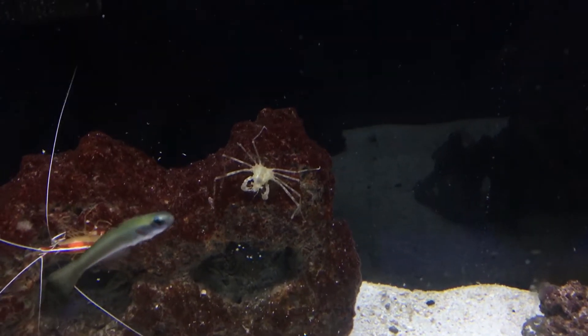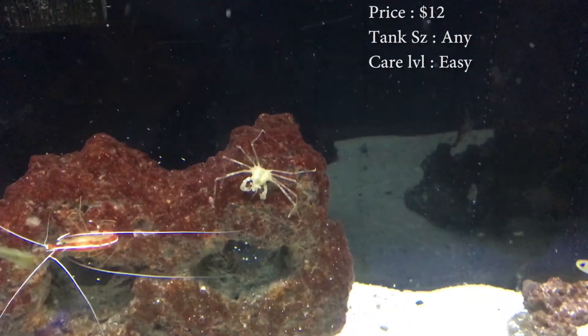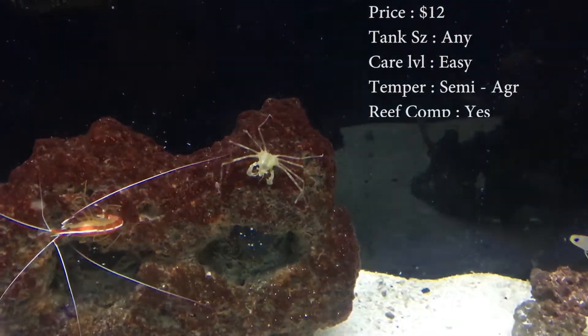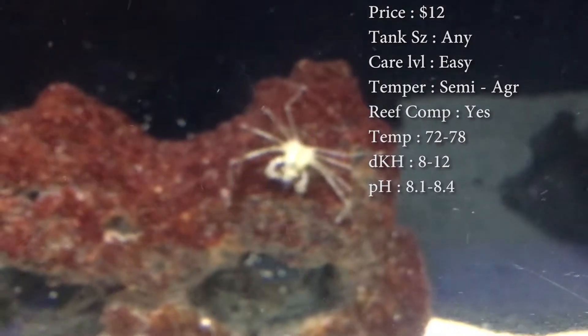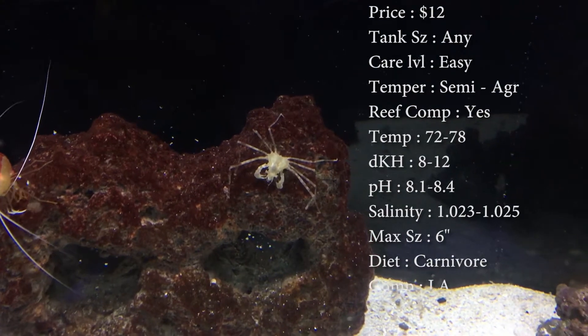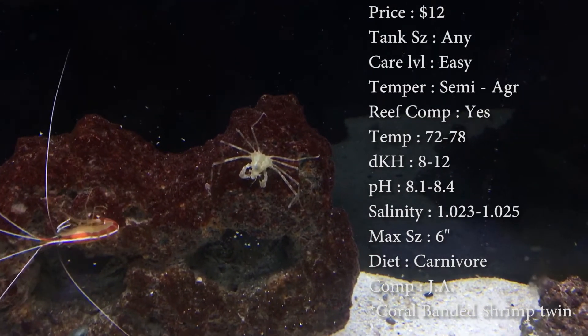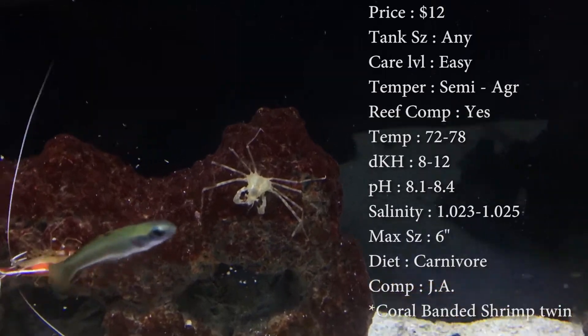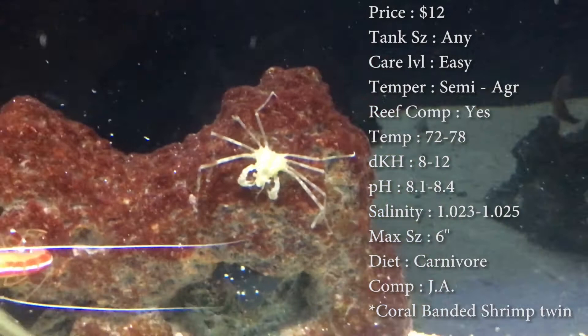Prices on these guys, you'll spend about 12 bucks on them. Tank size doesn't really matter. Care level, they're really easy to take care of. Temper, they are semi-aggressive. Reef compatible, they are a good reef crustacean to have. Temperature, you want to keep it 72-78, DKH 8-12, pH 8.1-8.4, and your salinity 1.023 to 1.025. Make sure that salinity is right on dot for these guys.